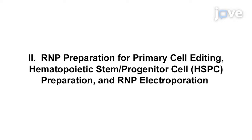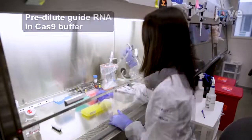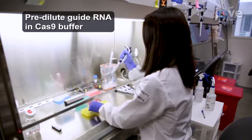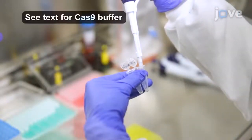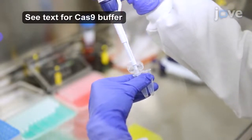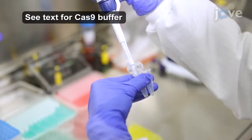Begin this procedure with design and preparation of guide RNA as described in the TEX protocol. Assemble an RNP complex by mixing a 1 to 2 times molar amount of guide RNA with 200 picomoles of Cas9 protein in a total volume of 10 microliters. Very slowly, add concentrated Cas9 to the guide RNA for about 30 seconds, making quick circles with the pipette, bringing the final Cas9 concentration to 20 micromolar.